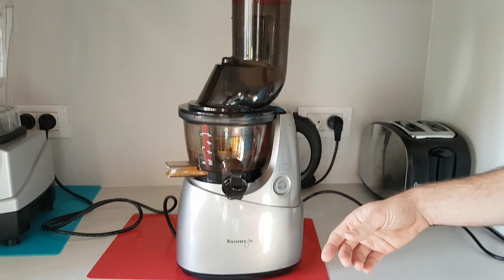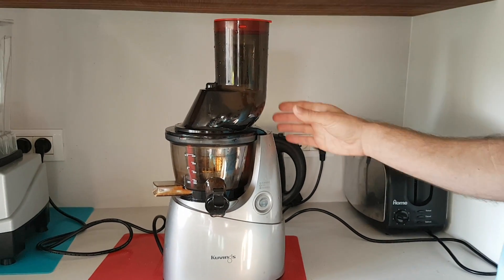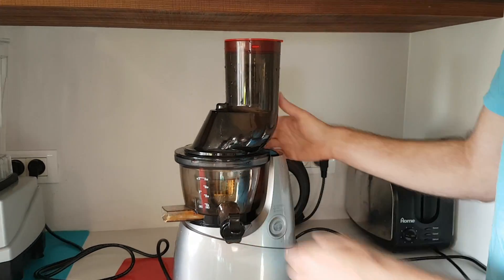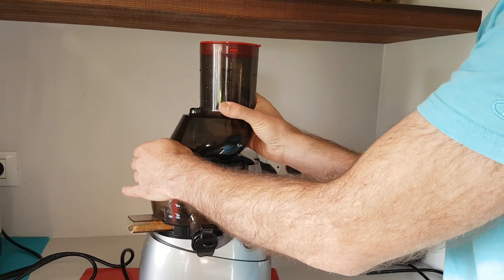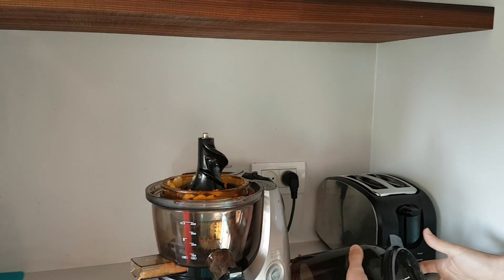A Kuvings juicer gets stuck sometimes and I'm going to show you how to release this part that gets stuck. So first of all you release the upper part, which is very easy, always. Let's put it on the side here.